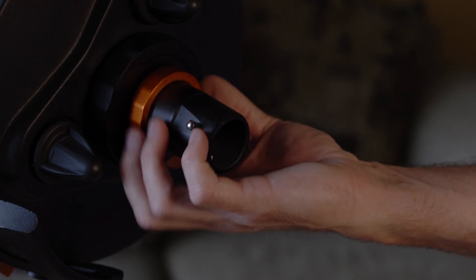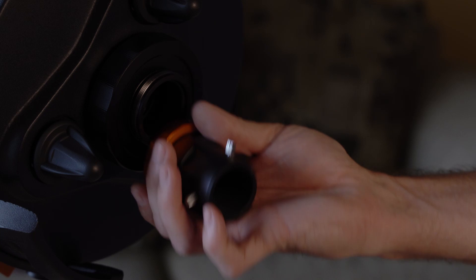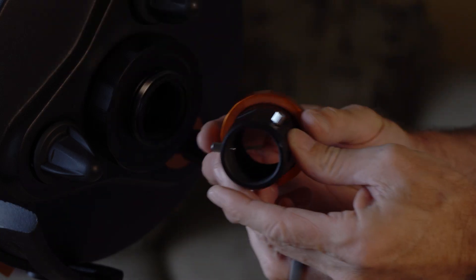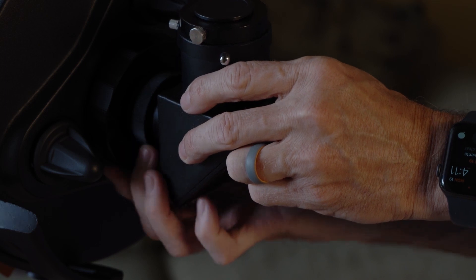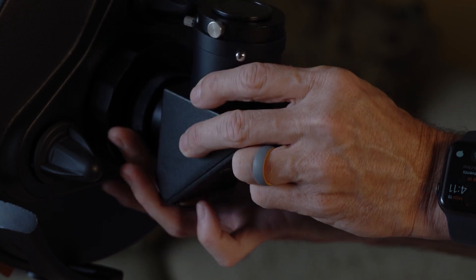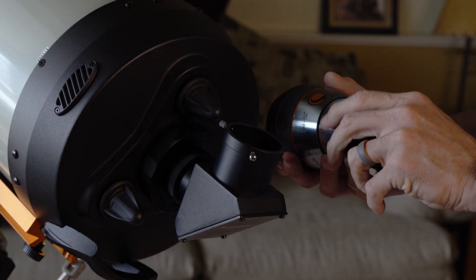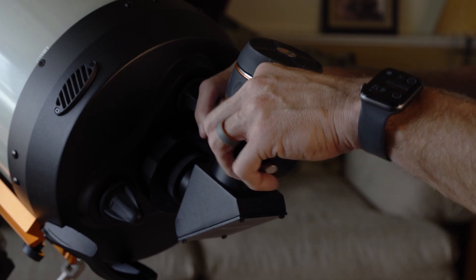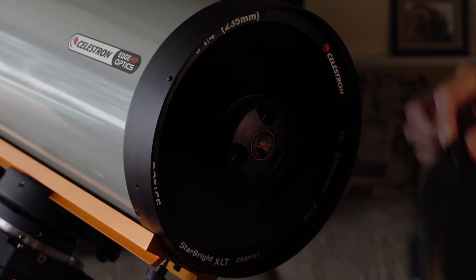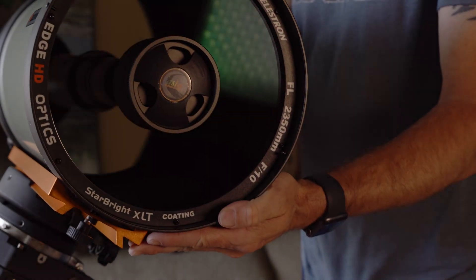On the back of the telescope it does come with a 1.25 inch visual back, and you can take that off and put on the two-inch diagonal. You can then put in your eyepiece and run it just like that. I am going to change things up a little on mine, which I'll show in another video. You take off the front cover by rotating it counterclockwise — isn't it pretty?